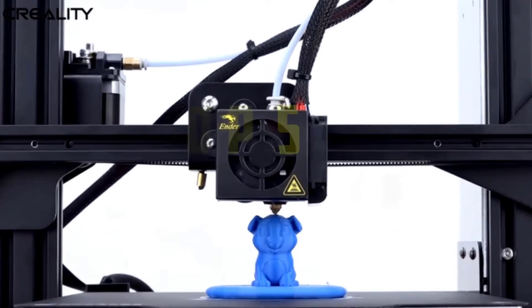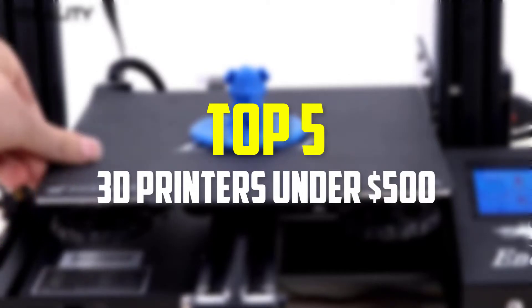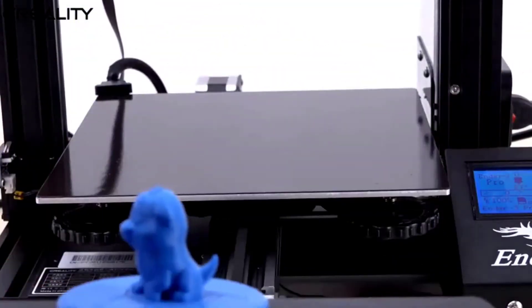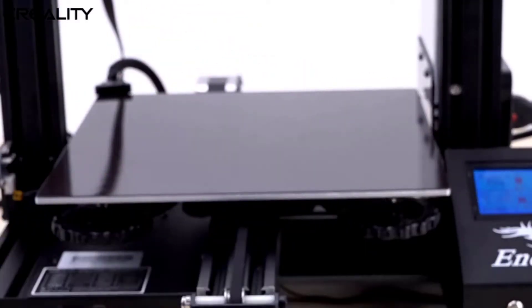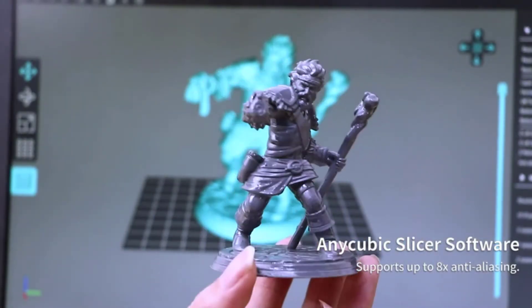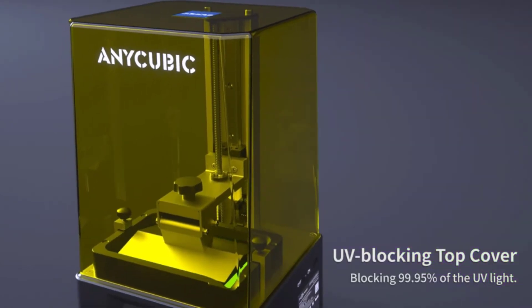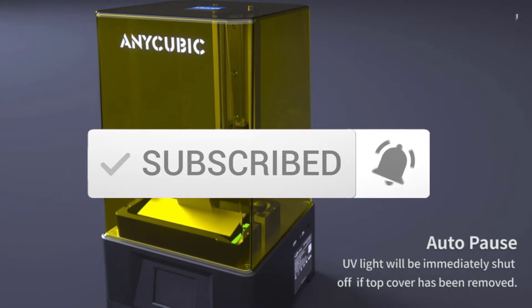Hey guys, in this video we're going to be checking out the top 5 best 3D printers under $500 that are available on the market for their true quality. I made this list based on my personal opinion and hours of research, and have listed them based on popularity, quality, price, durability, user opinions, and more. If you want to see more information and the updated price, you can check out the description below. Also make sure to subscribe for more reviews. Let's get started.